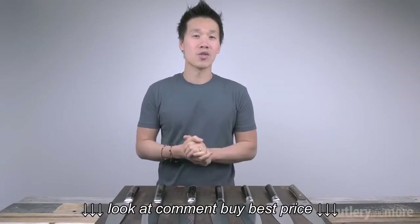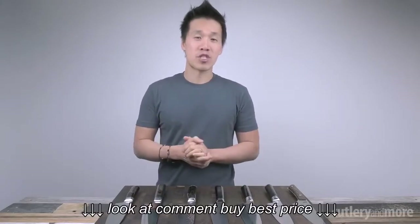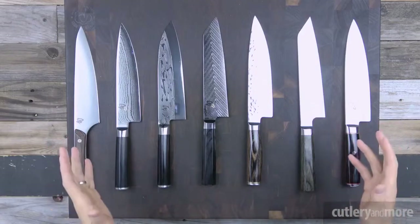Hey there folks, welcome back. Ricky Tren here with Cutlery & More. Today we are going to take a look at one of Japan's best-selling Japanese knives, Shun. Shun is one of the most respected and well-recognized brands in Japanese knife making. So what we have here today is Shun's entire lineup of chef knives.